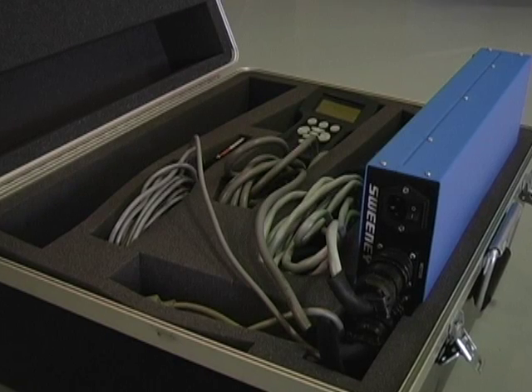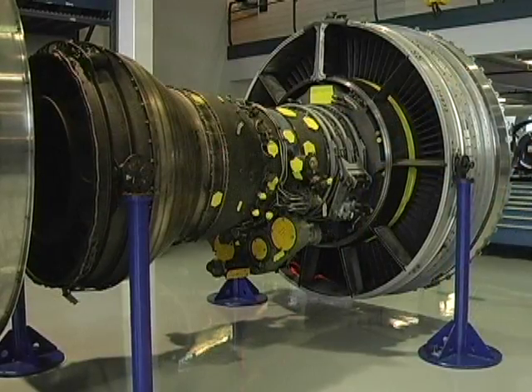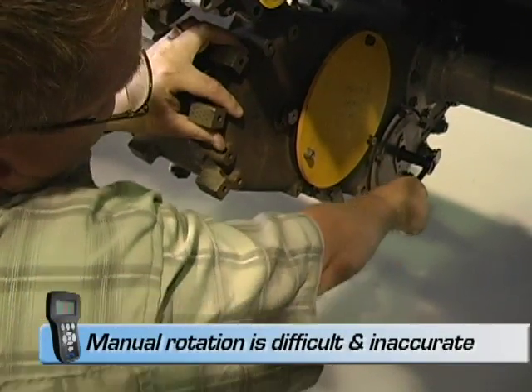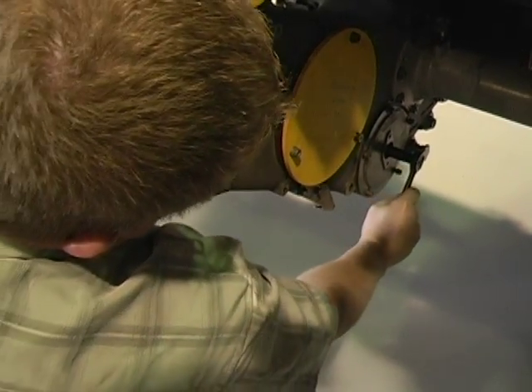Let us walk you through the features of the Sweeney Digital Turning Tool. The Sweeney Digital Turning Tool offers a safe and accurate method of rotating turbine rotors during boroscope inspections. If you have ever rotated an engine manually or even with the help of another technician, you will immediately realize the following benefits of using the Sweeney DTT.